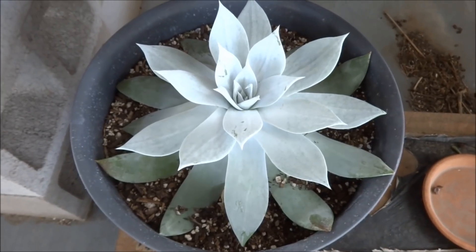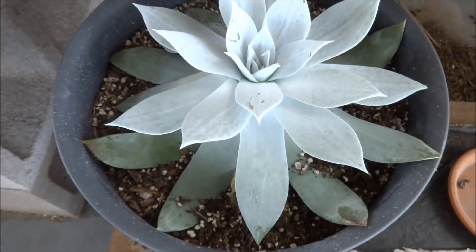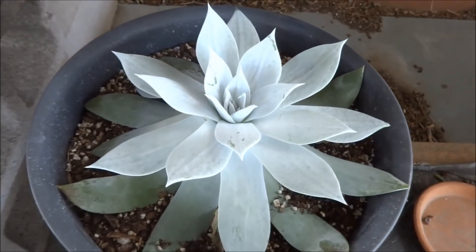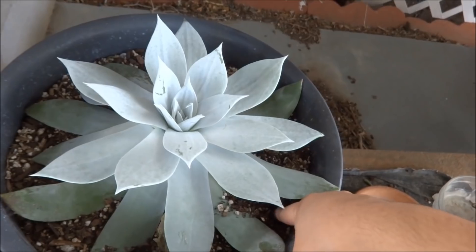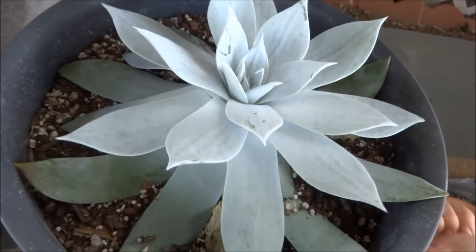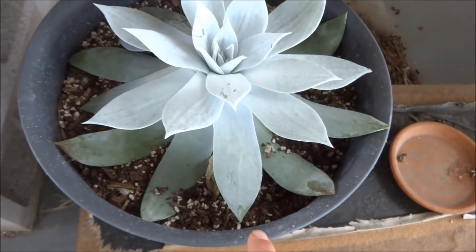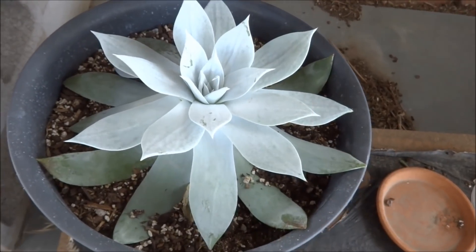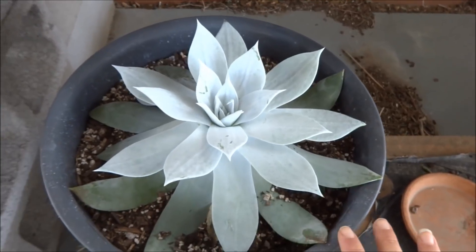And of course I have my beautiful Dudleya Bretonni. This Dudleya had a bit of a problem — it had some gnats in the dirt. I guess the dirt was staying too wet, and when I would tap it to the side, little gnats would come out. So I made sure to drench it in 70% alcohol and then drowned the whole plant in water. Now I'm going to let it dry for about two weeks.